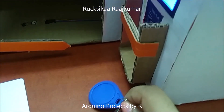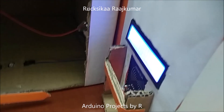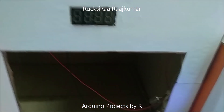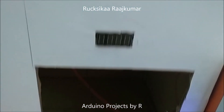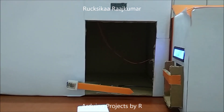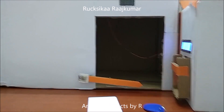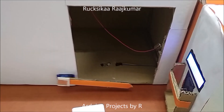When I place this unauthorized tag in front of the RFID reader, the LCD screen will show that the access is denied and this 4-digit 7-segment display model will show stop. To learn how I did this project, please visit my blog. The link can be found in the description below. Now let me show you how this works.